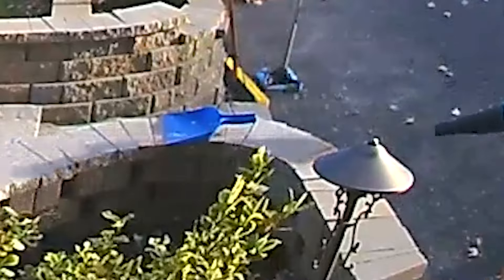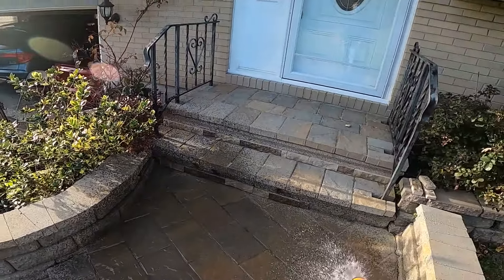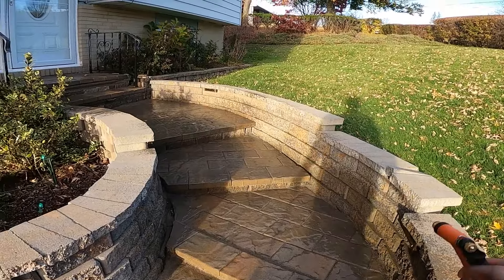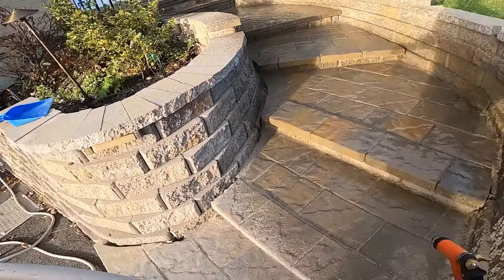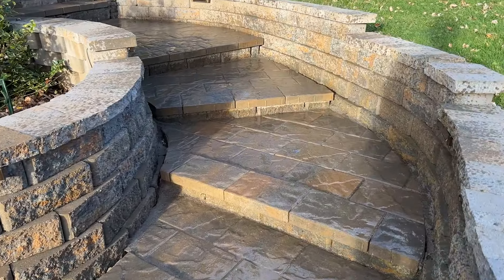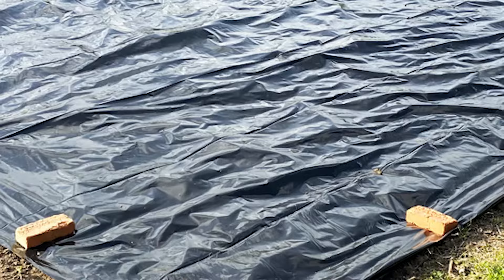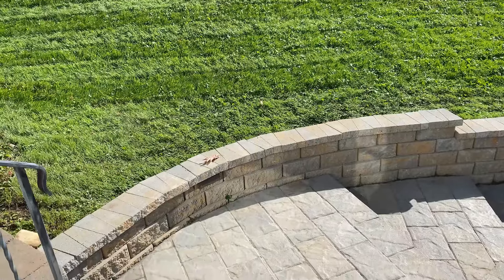Finally, use a hose sprayer to lightly water the paver stone joints — this activates the binding agents in the polymeric sand. It's important to add enough water but not too much, as too much water will wash the sand away. Give the polymeric sand a solid 24 to 48 hours to properly dry and cure. This is why planning around the weather is so important. If rain is unavoidable, you can cover the area with a tarp.